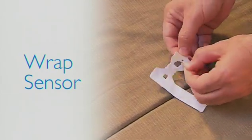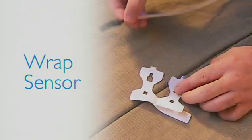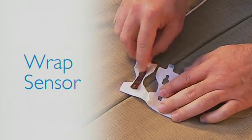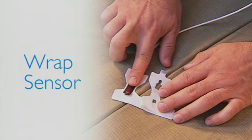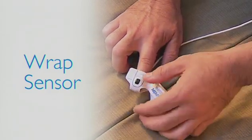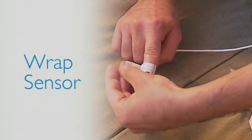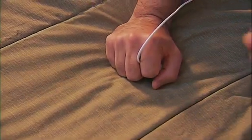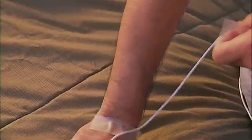If you have a wrap-style sensor, grasp the blue tab on the tape and peel back the paper just enough to expose the cutout portions. Position the black sensor into the cutout section on the adhesive side and press the back side of the sensor firmly into the tape. Place the tip of your index finger over the lower portion of the sensor, then fold the upper portion of the adhesive material over your finger. Refer to the drawing to make sure your finger is properly positioned. Remove the rest of the adhesive backing and fold the wings of the tape over the side of your finger, then wrap the rest of the tape around your finger.